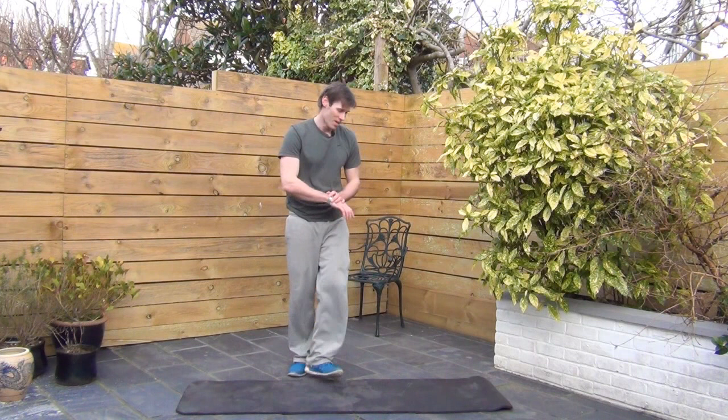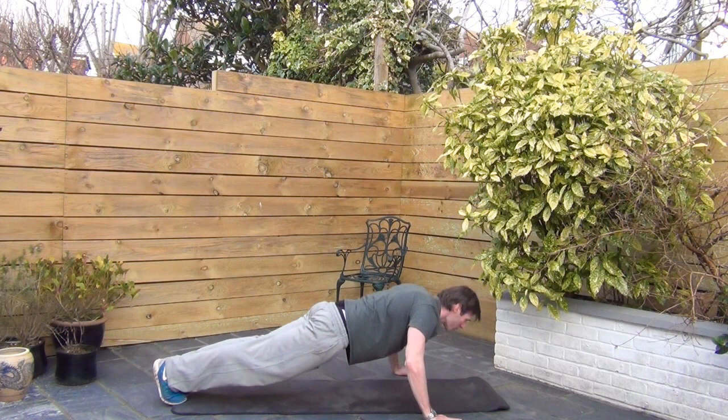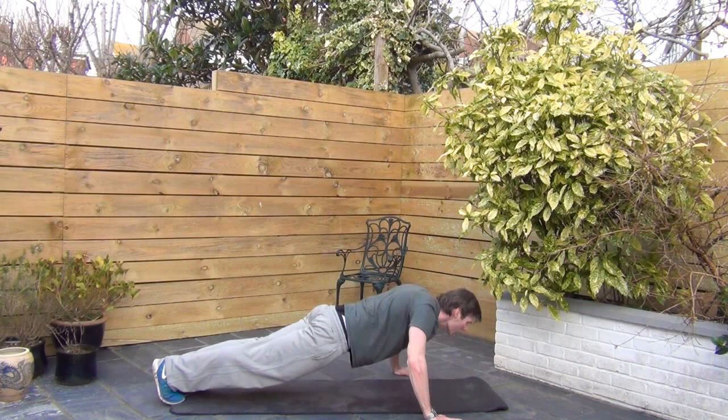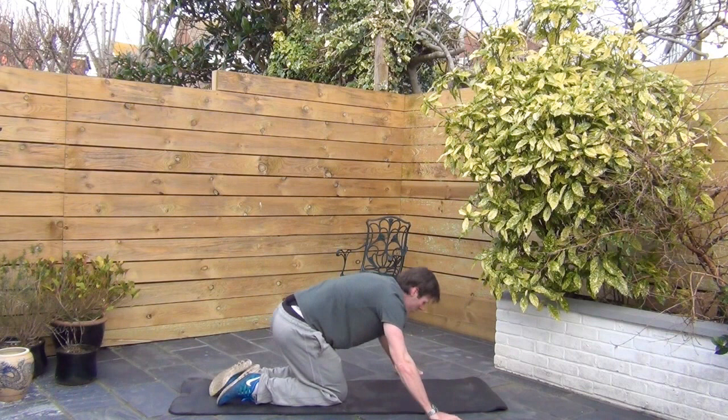Press-ups or push-ups. Down to the ground. Hands go wide — if you've got a mat, it's always wider than the mat. Breathe out as you push up. Remember, if you can't do the press-ups on the ground, use a table or a chair. Try not to do them on your knees. Almost done. Three, two, one.